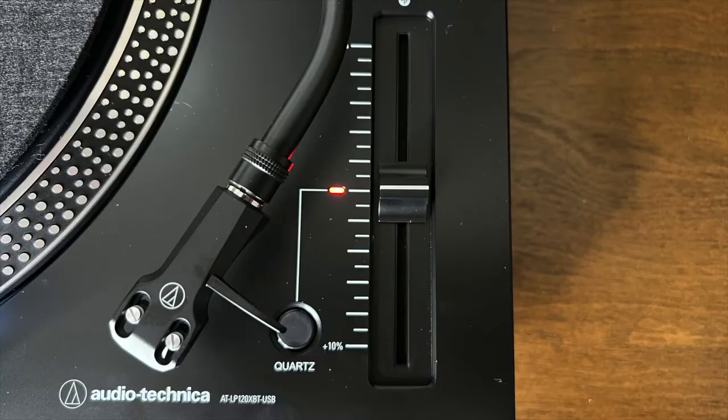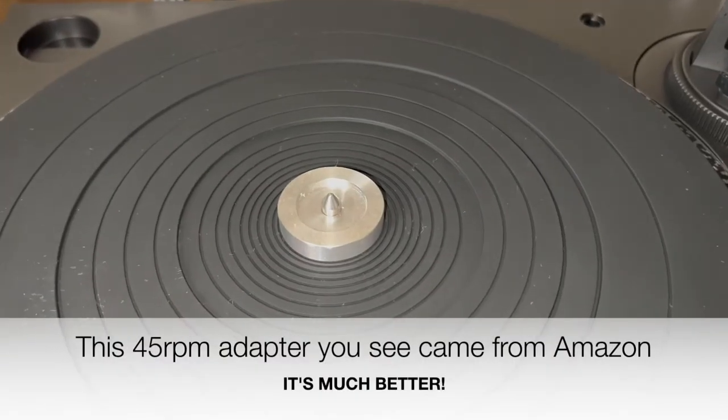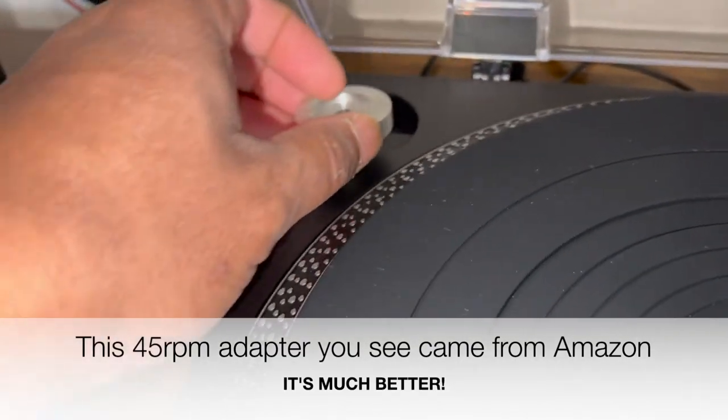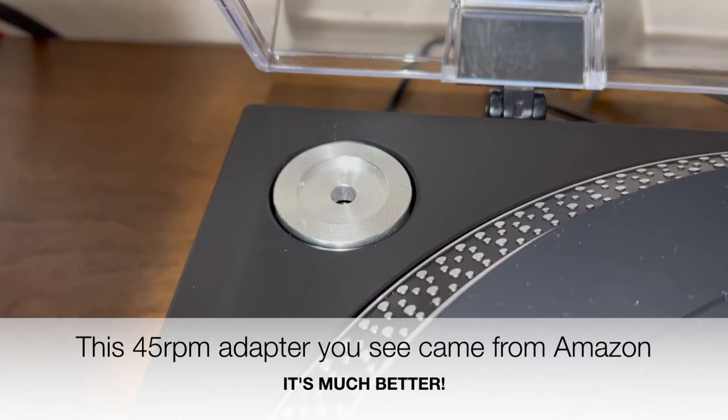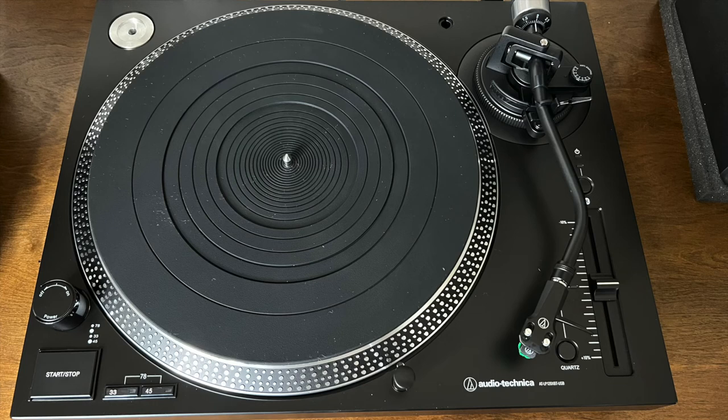Just like my previous turntable, this turntable comes with pitch control, a stylus target light, and a 45 RPM adapter. I purchased a heavier weighted 45 RPM adapter from Amazon — it's much, much better. I must be honest, I'm not a fan of the felt mat that comes with this turntable, so I purchased a rubber mat from Amazon, which I find helps to limit the static on my vinyl.